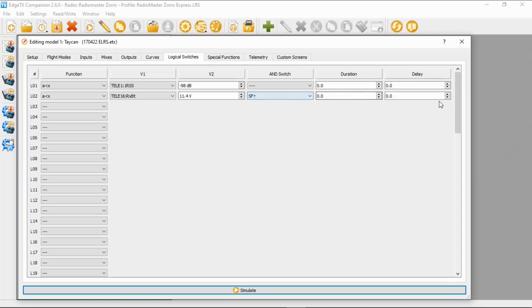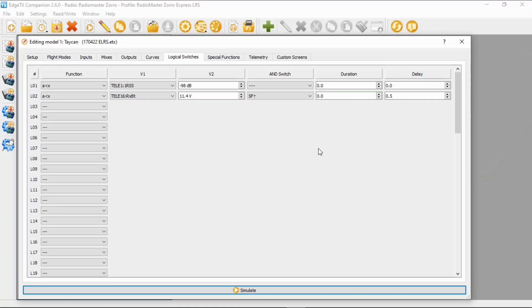We're going to put a 0.5 second delay. The reason we do that is so that when we punch out, the voltage may temporarily drop below 11.4 volts, but then as soon as you ease off the throttle it comes back up again. So we just put a delay in. Now we need to go and set up the actual audible warning.